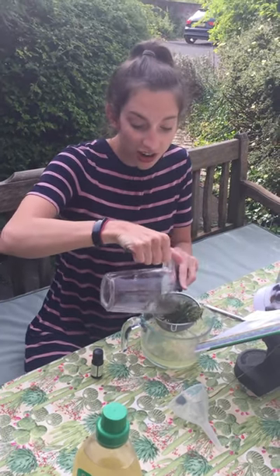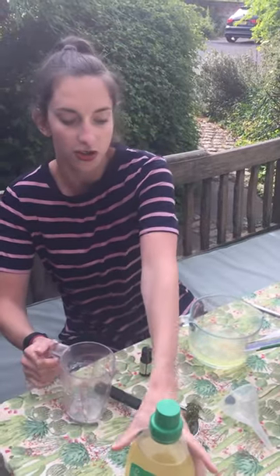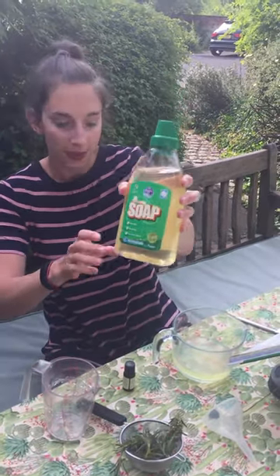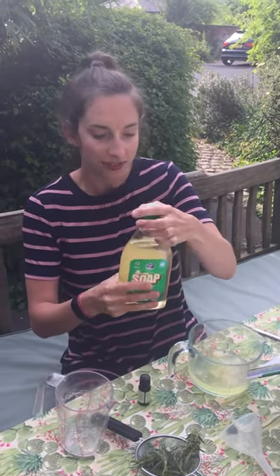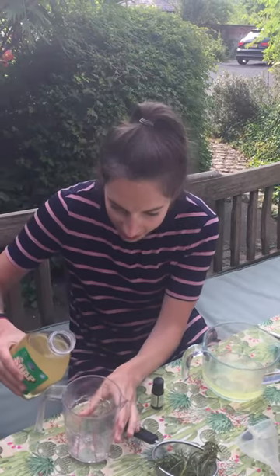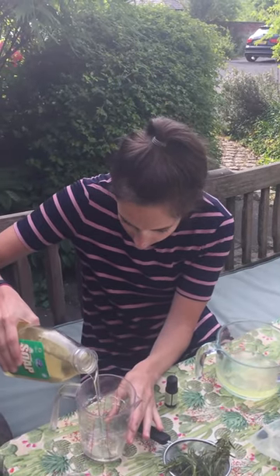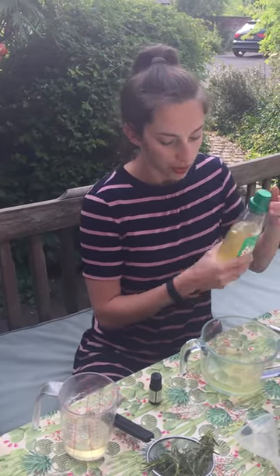This recipe is incredibly quick and simple. Next in is 100 mils of liquid soap — this is vegetable-based and has no additives — so I'm going to just measure out 100 mils of that.